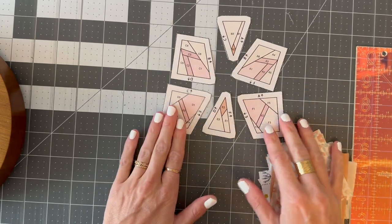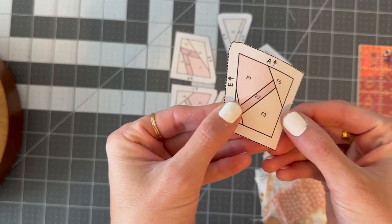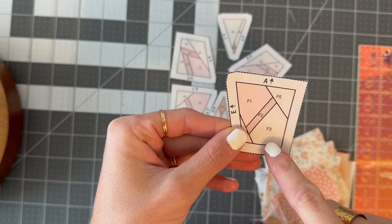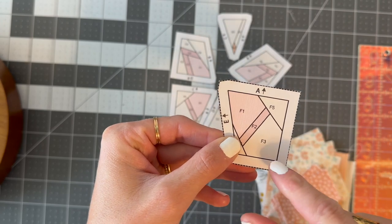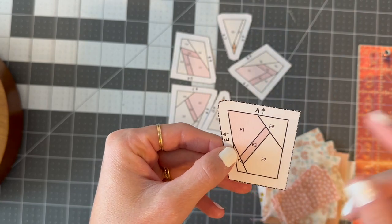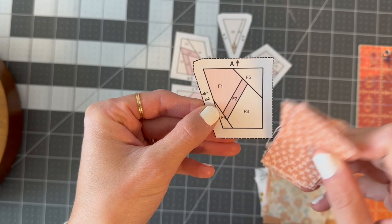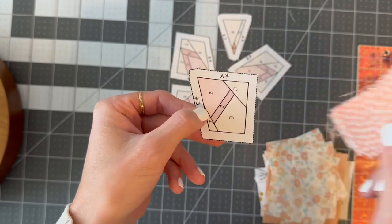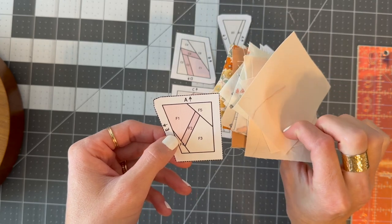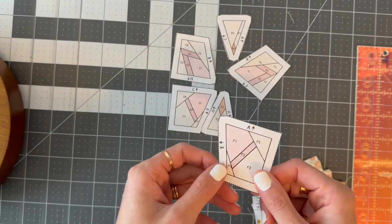The number one tip I have for foundation paper piecing is to cut bigger than the size you need. If it's the first piece in your template you can get away with it being pretty equal to the size, but if it's any other piece, definitely cut it bigger than you think — that will save you from having to unpick and cut a new piece. You can always trim off the excess. I have all my pieces cut out, background and foreground fabric, and I've given them a nice press.